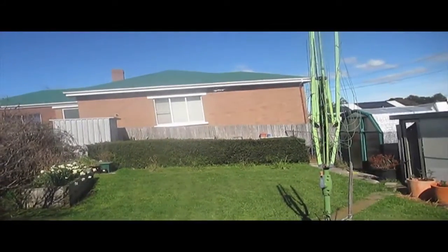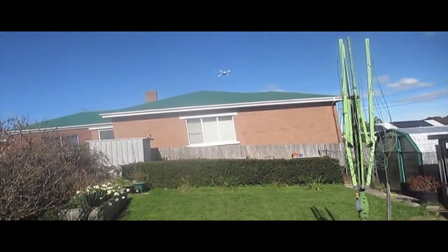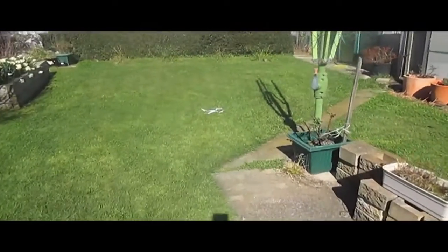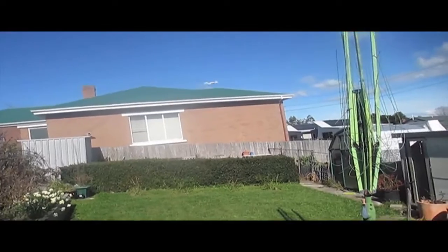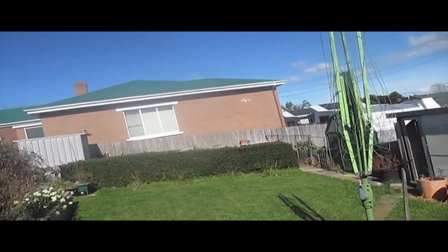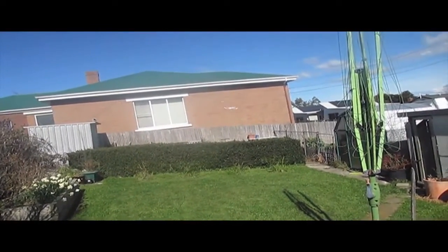This is a much more responsive and agile quad than what I'm used to. Hopefully if the weather holds up and I get a day like this on the weekend, I'll be able to take the quad out into a larger space and really see what it can do.